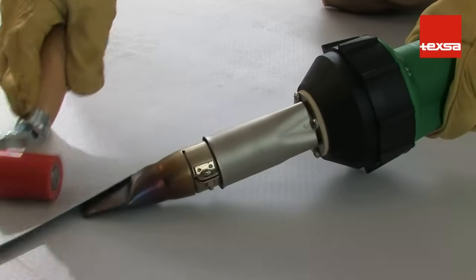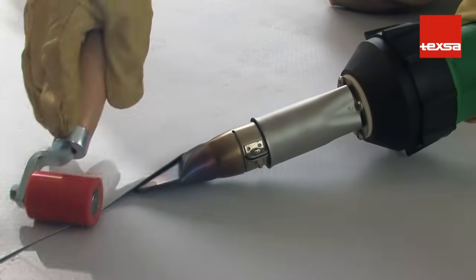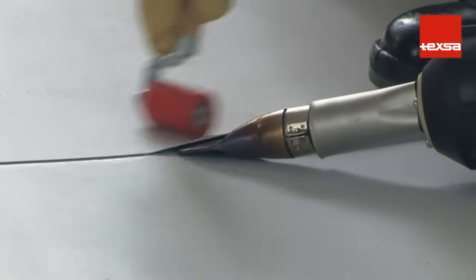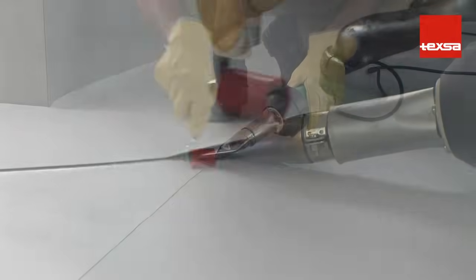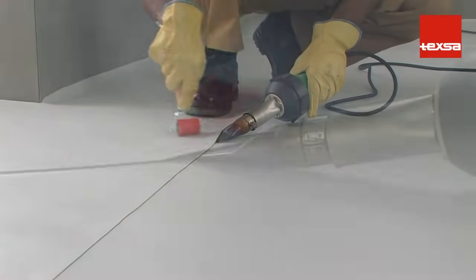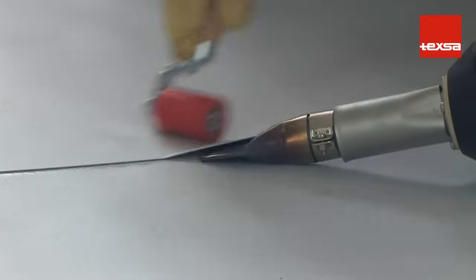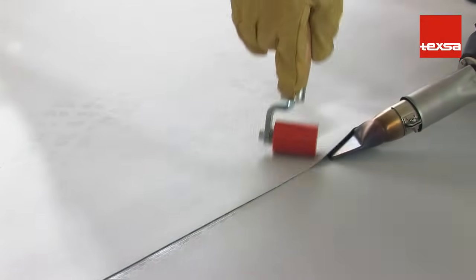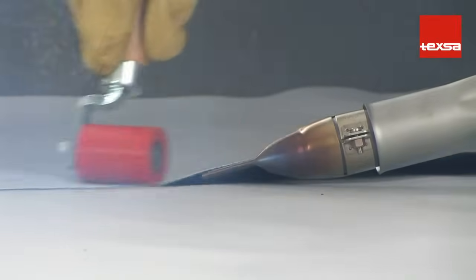Insert the nozzle between the two plies at a 45 degree angle. Move the heat welder along continuously. At the same time, press down with the roller, always moving forward to prevent wrinkles from forming. The weld is correct when a bright strip and a light whitish smoke appear along the seam joint.